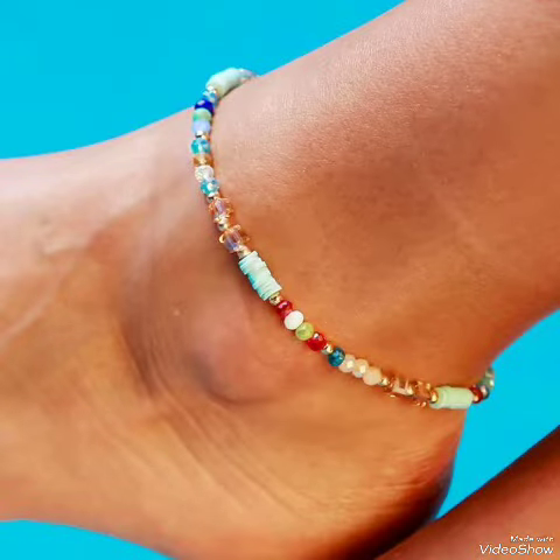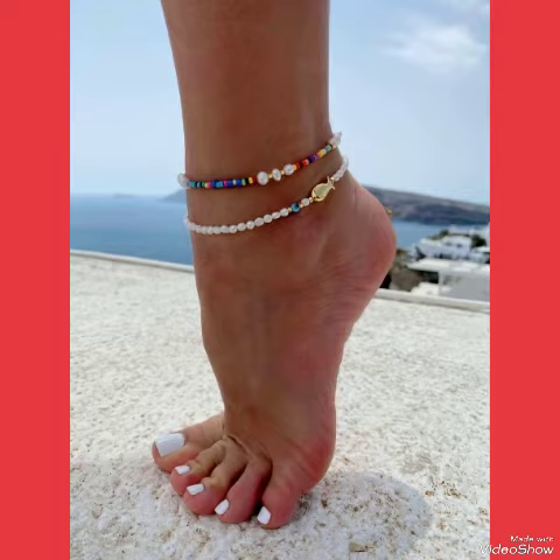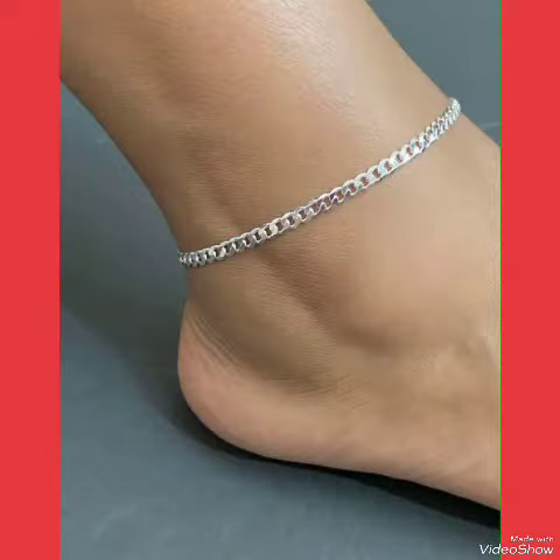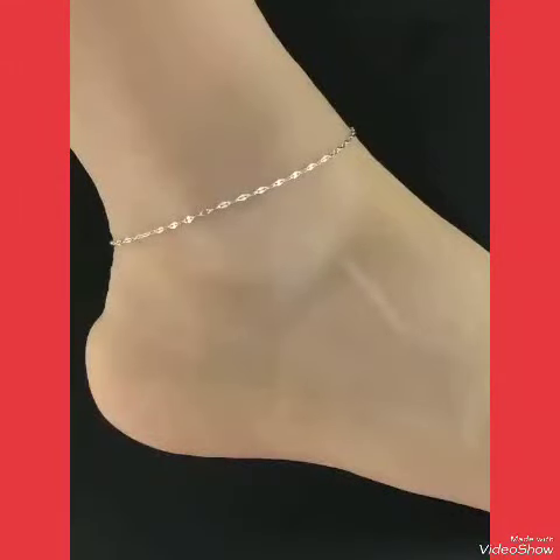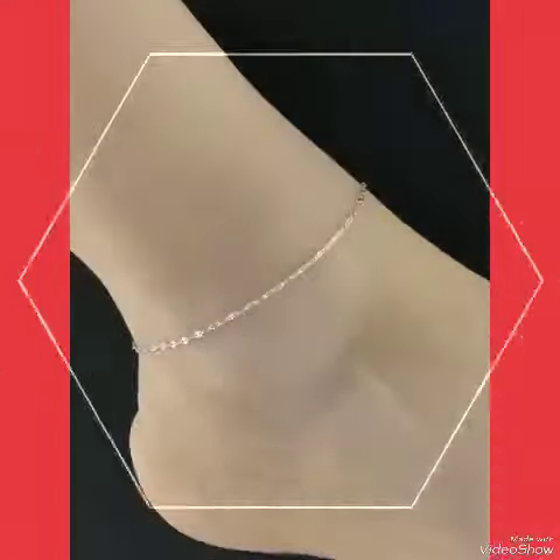Dear viewers, if you like my video then share it with your friends and relatives. I always try my best to bring you stylish and great content. Also tell me in the comment section how you liked the video and how you found the designs of ankle strap bracelets.